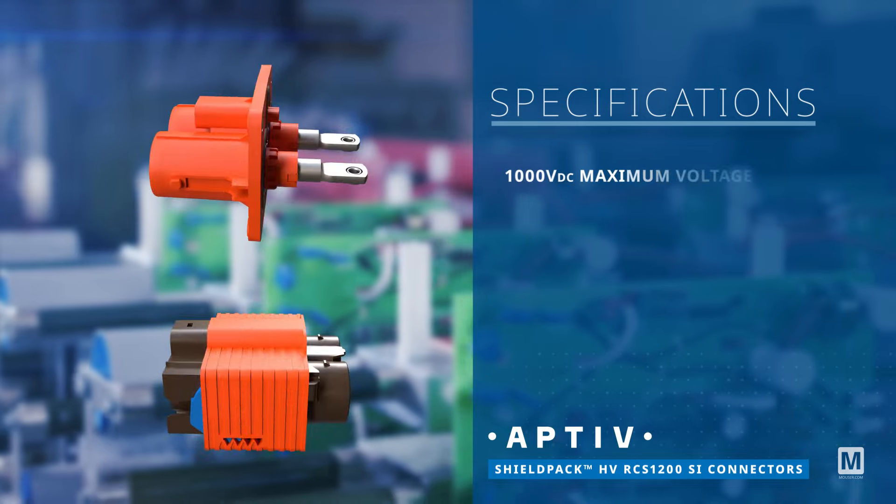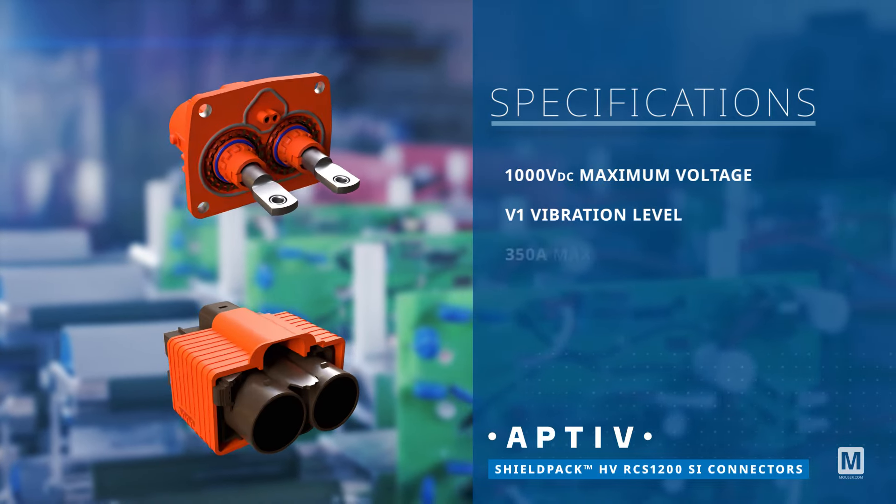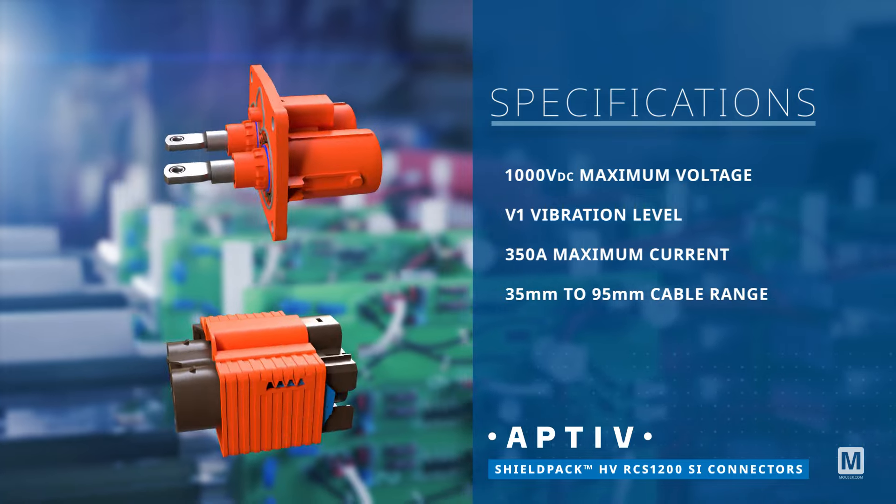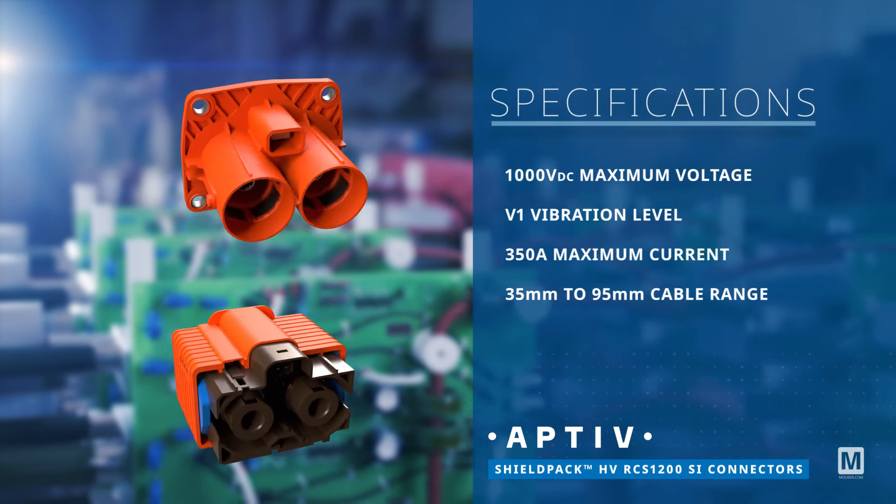They offer a maximum voltage rating of 1,000 volts DC, a current rating of up to 350 amps, and accommodate cables from 35mm to 95mm.